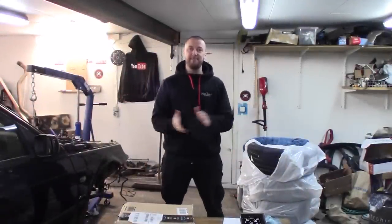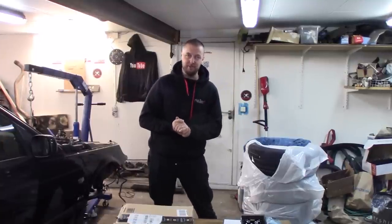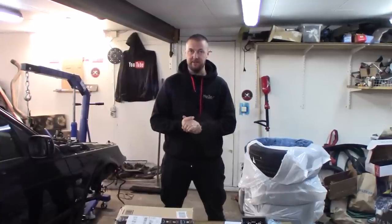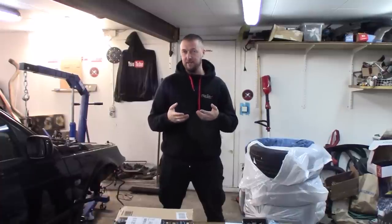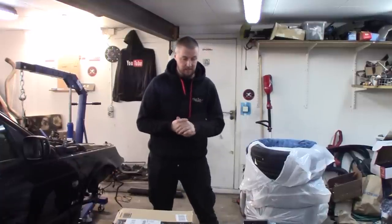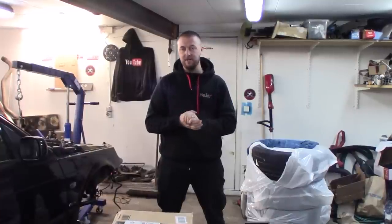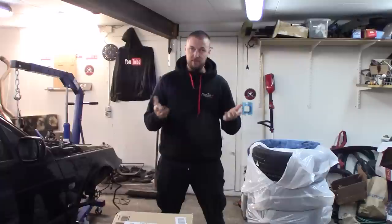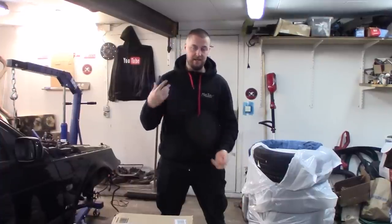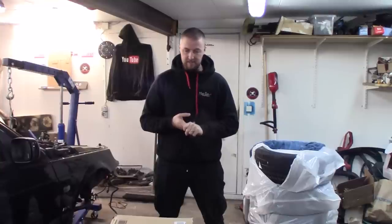What's up Saab fans around the world and welcome back to another video. In the last video I picked up my new '93 Turbo X, and in this episode we are going to do the first bigger modification of the car. The car right now has the 150-watt premium seven-speaker head unit and stereo, and it really doesn't look very new or up to date. Today we are going to unbox and install a brand new Android head unit so we get navigation, Spotify, YouTube, etc.